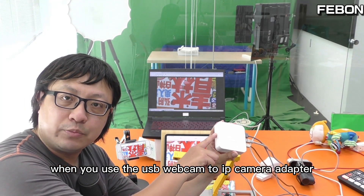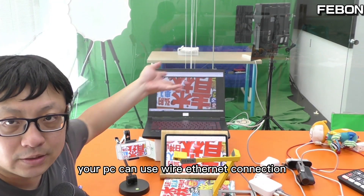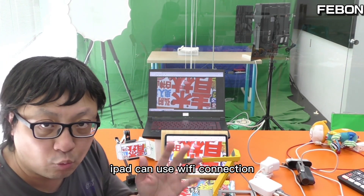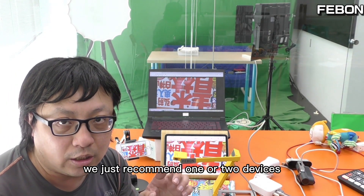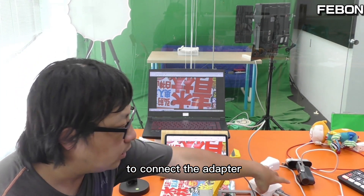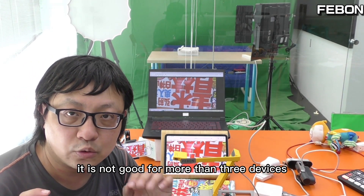When you use the USB webcam to IP camera adapter, your PC can use the wired Ethernet connection and the iPad can use the Wi-Fi connection at the same time. We recommend only one or two devices connected to the adapter — it is not good for more than three devices.